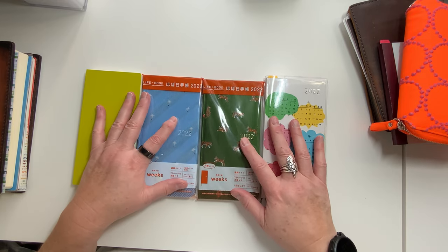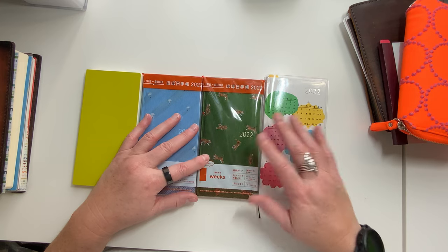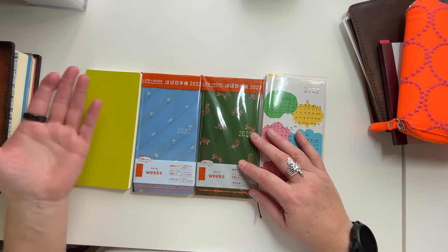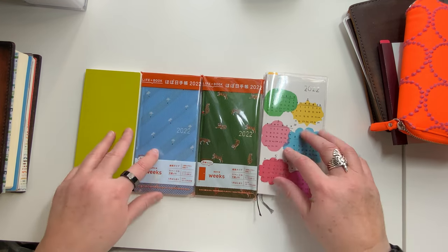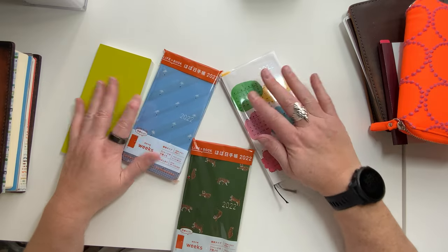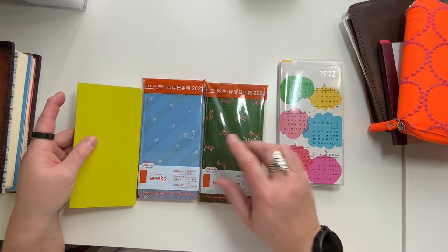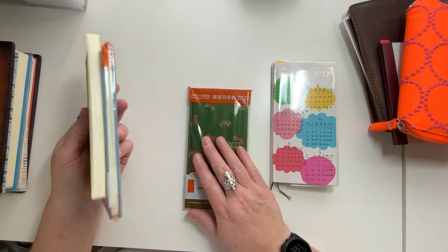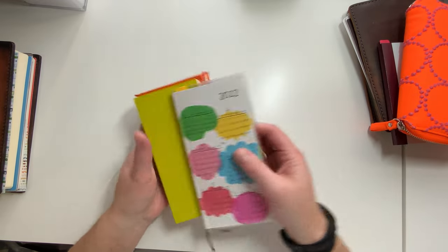All four of them. Typically I do not have this many, but for various reasons that's what I ended up with this year. These three came in my Hobonichi order. This one I bought off of the Buy, Sell, Trade Group separately. And I love it — very happy with how I've decided to use these.